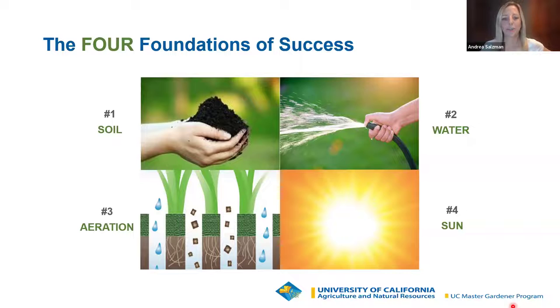If you've attended our webinars before, you've likely seen this slide — the four foundations for success, which we call good cultural practices. These are really important whether you're buying a plant for your tea garden, vegetable garden, or landscape: understand the soil needs, water needs, aeration needs, and sun requirements for each plant. As I talk through each of the top 10 herbal tea plants tonight, I will touch on each of these so you'll know what it takes to grow each plant successfully.